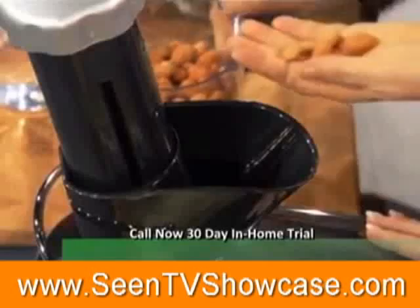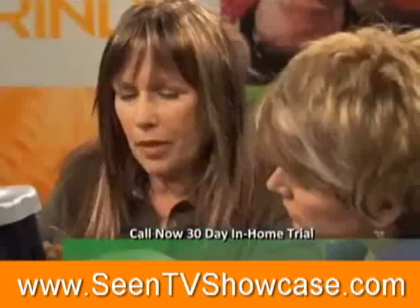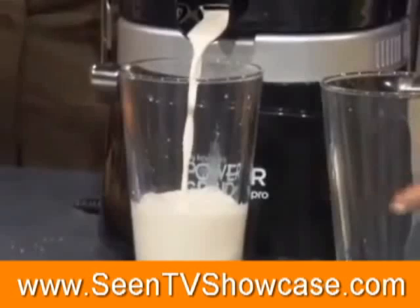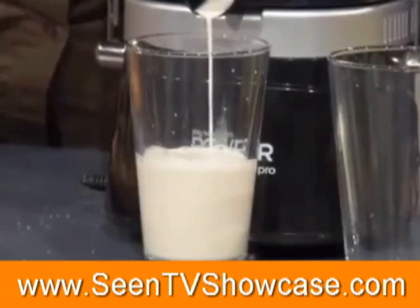We're going to put in about a cup of nuts. You can hear them kind of moving around. And then in order to flush them through, we're going to add a half a cup of water. Now the nuts are ready to be ground up. That's why we call it the Power Grind Pro — because it's actually grinding and juicing at the same time. That is blowing my mind. I can't believe that this is coming out like that.